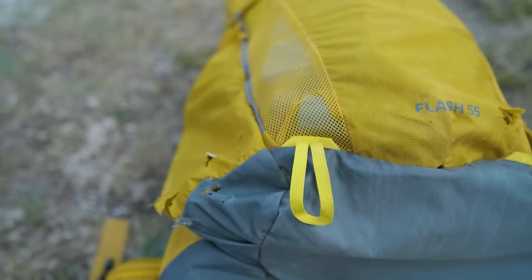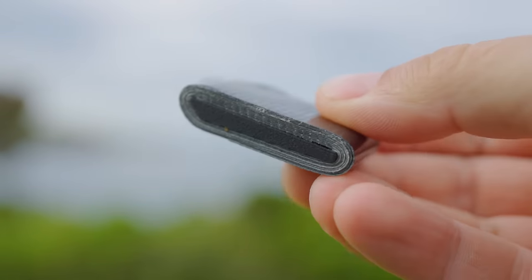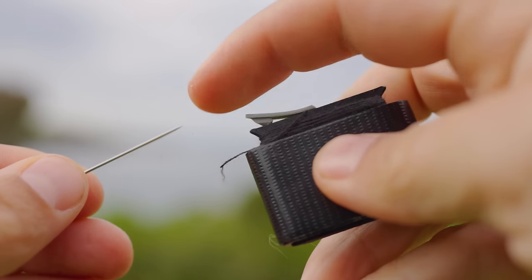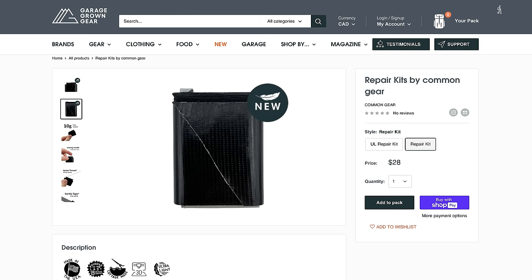I've gotten gashes in packs, holes in shoes, and holes in sleeping bags, and what always comes in handy to fix those problems is a repair kit. Breaking a buckle, a pack strap, or having a big enough hole in a sleeping bag to lose a ton of down could be trip-ending unless you have one. I've made my own repair kits with needle and thread, patch kits, and tape, but I really like this one from Common Gear — it wraps the tape around a plastic insert that has a little compartment to hold the needle so you don't lose it. The larger size even includes a compartment for patch kits, so everything is in one tight, sleek all-in-one system. Everything in this repair kit from Common Gear is exactly what I'd put in my own, so if you don't want to assemble your own, definitely check it out.